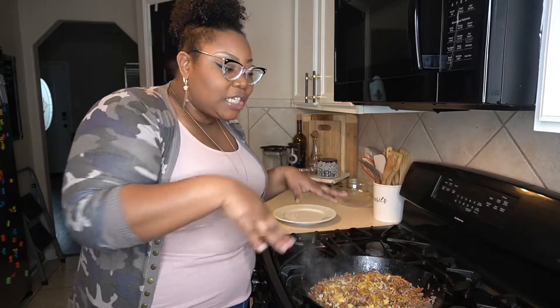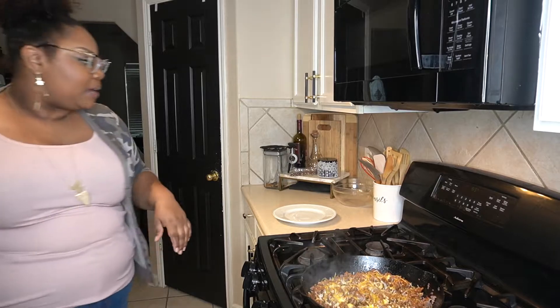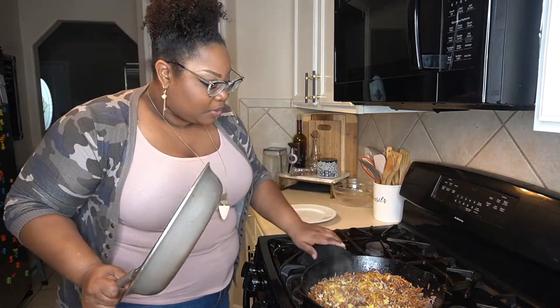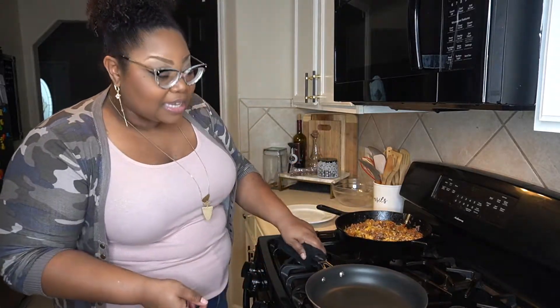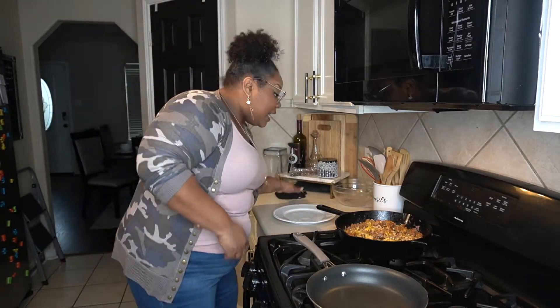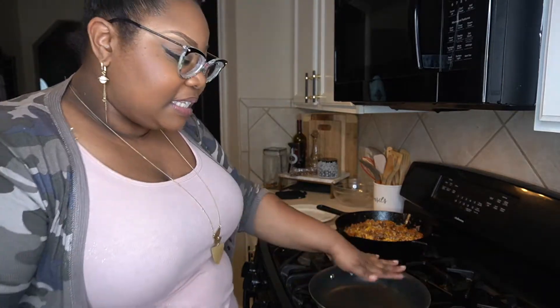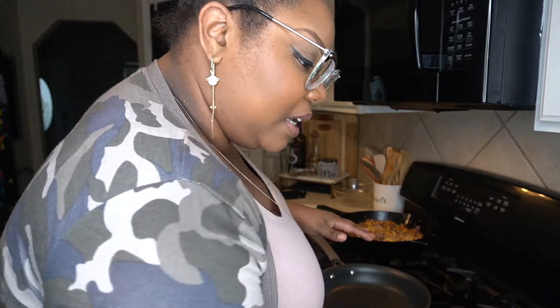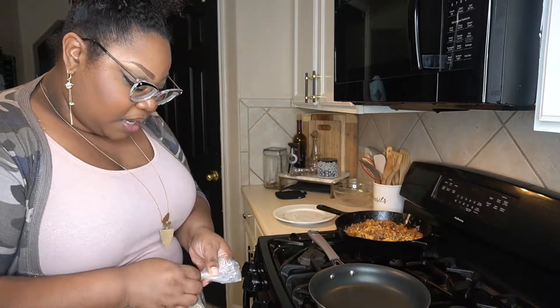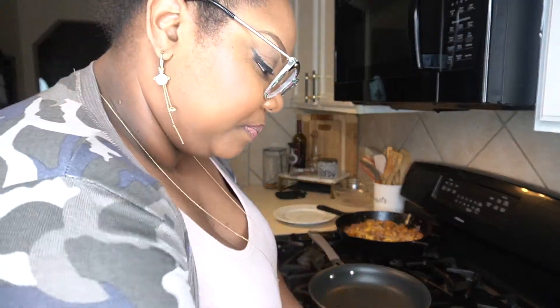Now we have our cheese all melted and what we need to grab is right over here — boom, stay with me — a non-stick pan. We're just gonna slide her to the side. Oh, that's heavy — I had to literally slide her, I can't just lift her. So let this pan get a little hot, and then we're gonna come in and lay down some cheese, then the tortillas, and stack them.